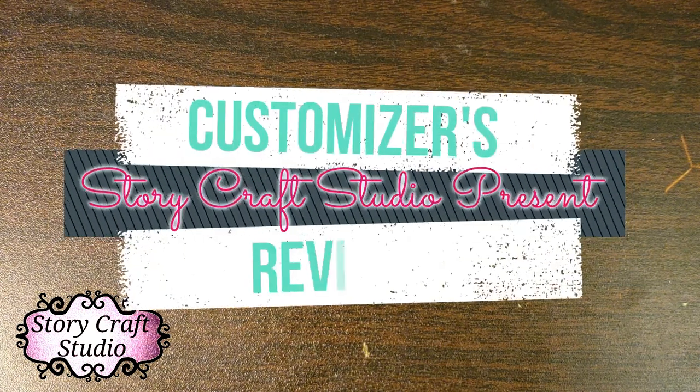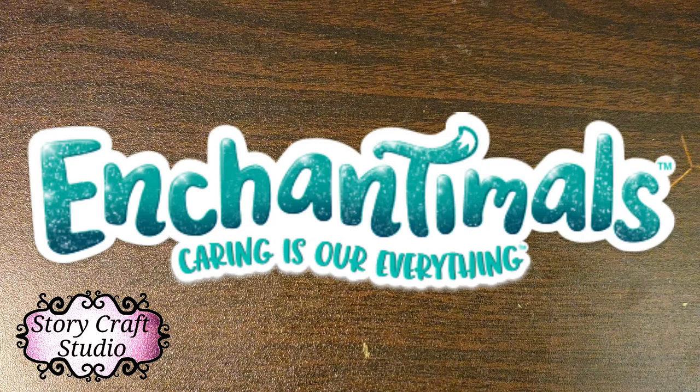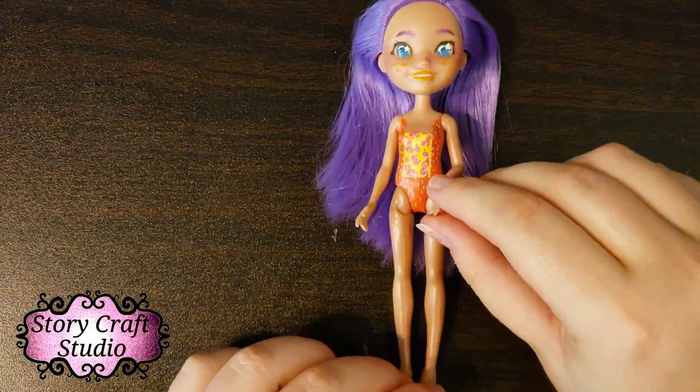Hi guys, welcome to Storycraft Studio. Today we're doing something new — a customizer's review. You can get reviews on dolls for collecting or toys, but for customizing, no one really talks about how things compare. Today we're going to talk about the doll I just recently customized, which was an Enchantables, specifically from their beach line.